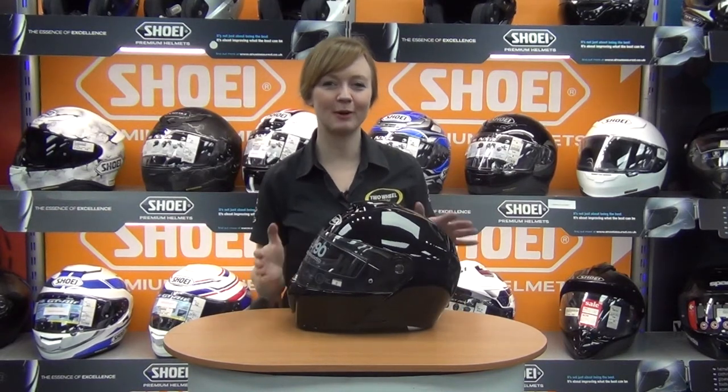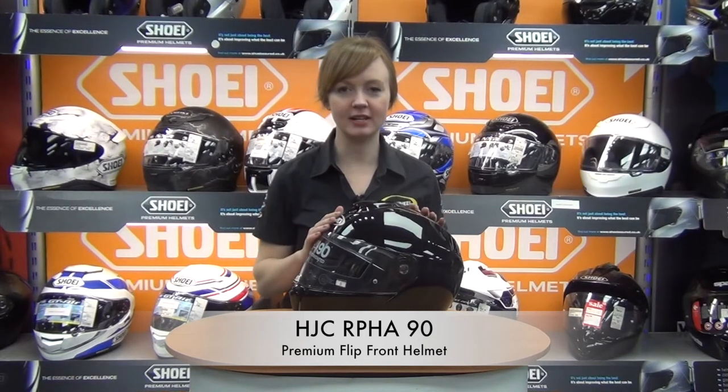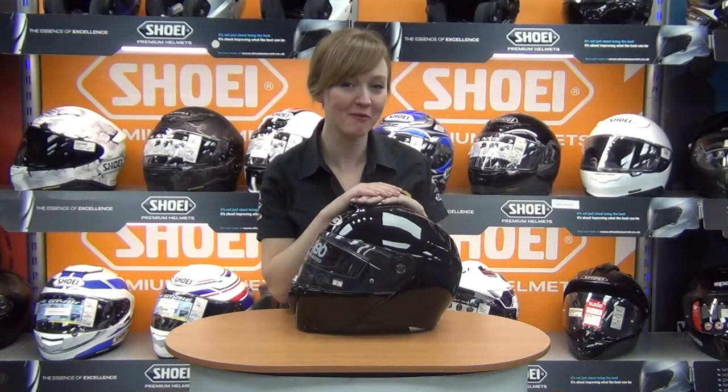Hi, I'm Abbey at Two Wheel Centre and we're going to take a look at the RAFA 90 today. This is HJC's new flip front lid, part of the RAFA family. Some people say it's ARPA and I say it's RAFA — drop me an email and we can have a bit of a discussion about that.